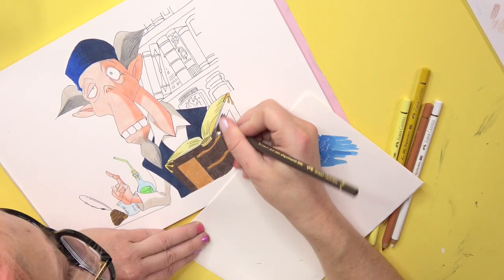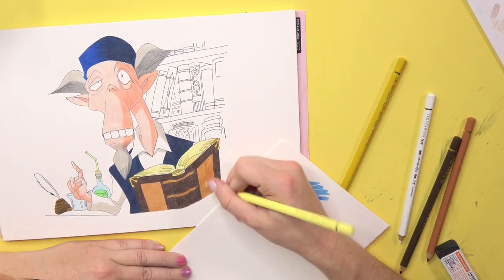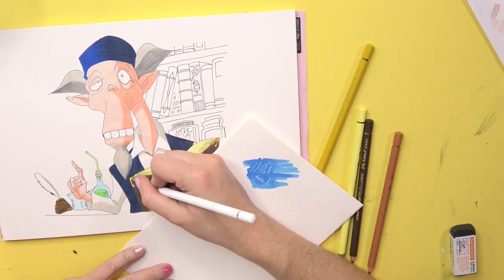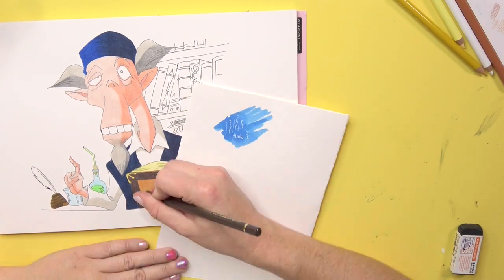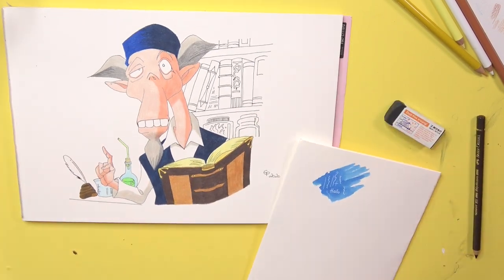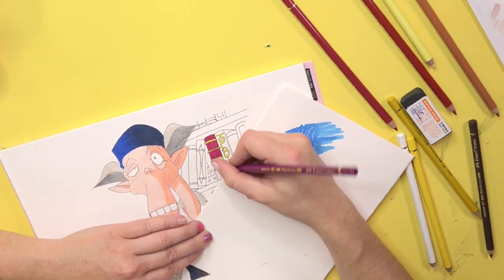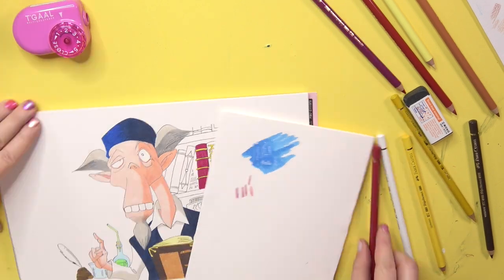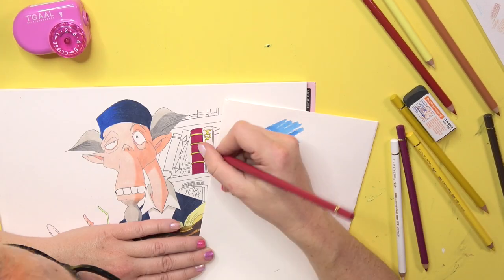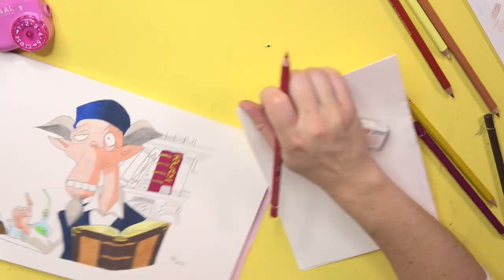By the way, this time I was so into the drawing that I completely forgot to record the short close-ups. I hope it's still okay for you like that. Do you enjoy the short close-up clips in between, like in the last videos? Or is it just annoying for you? Because I inserted them to kind of break the monotony of drawing a bit.